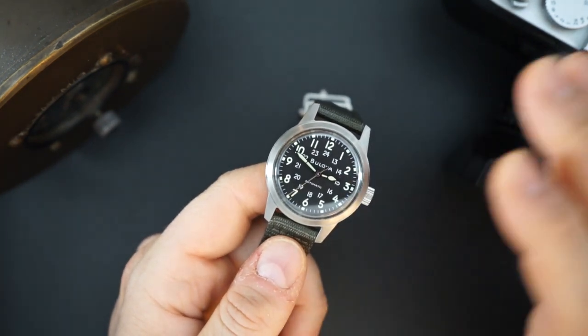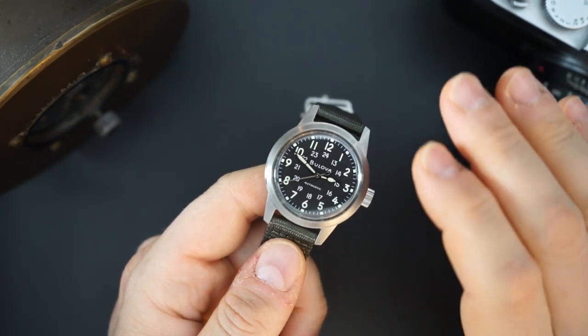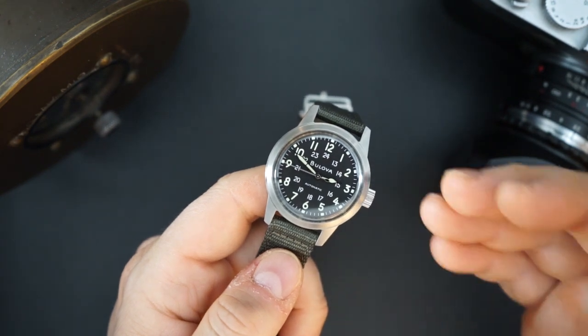However, for the price — around $290 — I think this is a really good watch. Especially considering the history and just the general style and look of the watch. It's really, really nice.